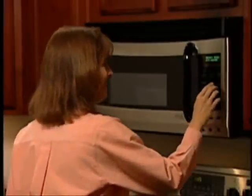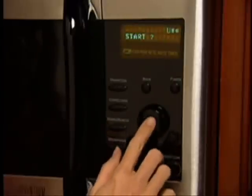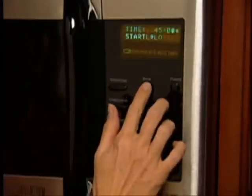The oven even asks me how large the chicken is. I select the right size by turning the dial and push. Then I just press the selector dial or push the start button to cook. The cooking time and power levels are set automatically. If you make a mistake, simply push the back button, which will take you back to a previous selection in the menu for correction.